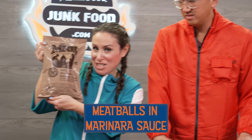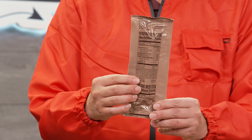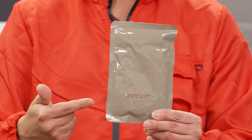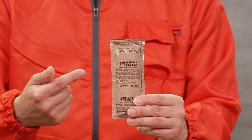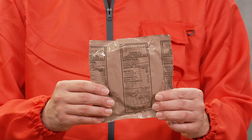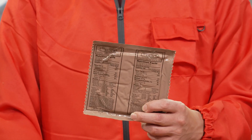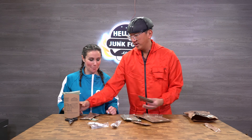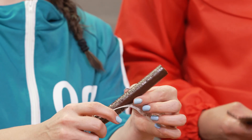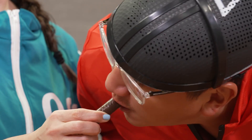Meatballs in marinara sauce. We have a teriyaki beef stick, marinara and meatballs, garlic mashed potatoes, cheese spread with jalapeños, lemon lime flavored, oatmeal cookie, Italian breadsticks. All right, just like before we're gonna have to heat these up. A teriyaki beef stick — let's open her up. Kind of looks like chocolate. This is good, I enjoy.